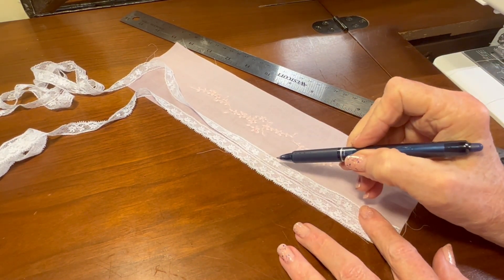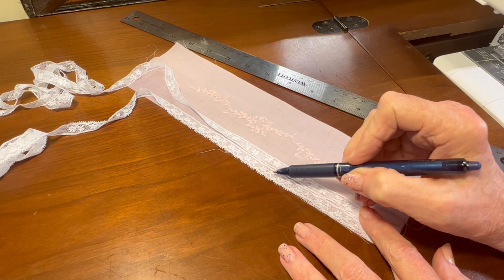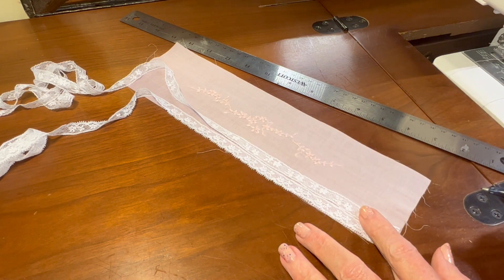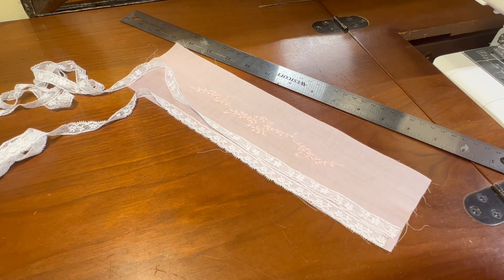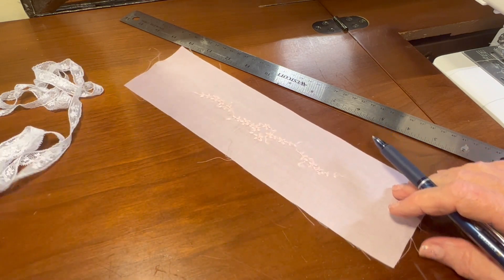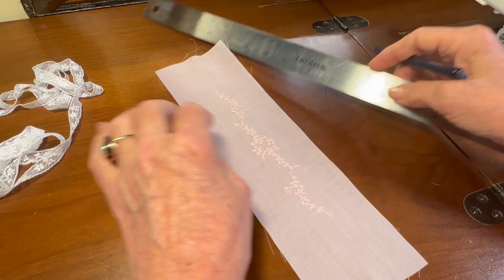As I'm measuring my lace, I've got a piece of half inch wide insertion and half inch wide edging that I'm going to want to add to the side of the bonnet. So that means I need to remove about one inch of fabric. But I also need to leave a one quarter inch seam allowance on either side for the entreté, so I'm only going to take off three quarters of an inch.